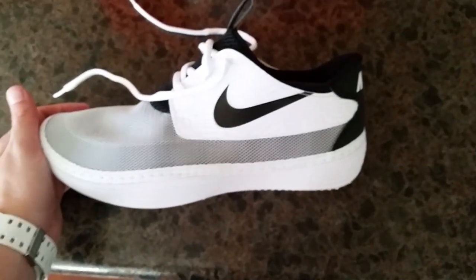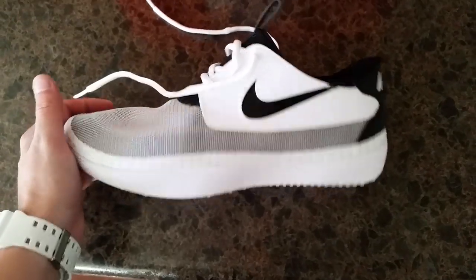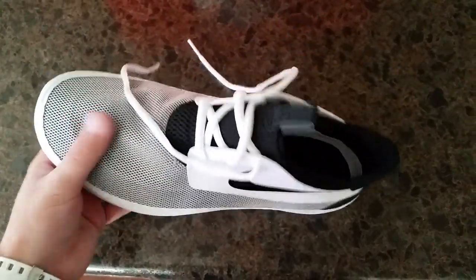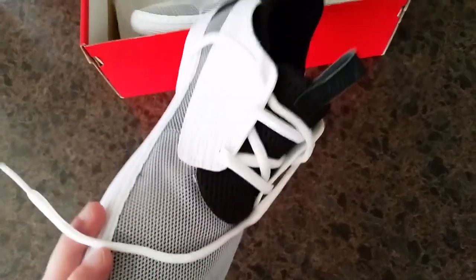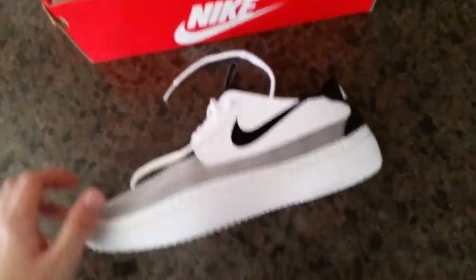Big fan of this shoe. They had them in all these crazy colors. This is actually the first time I've seen this colorway — I've seen them in white and gray, but never the white and black, so definitely had to pick them up.